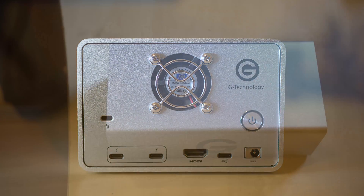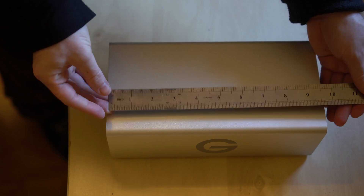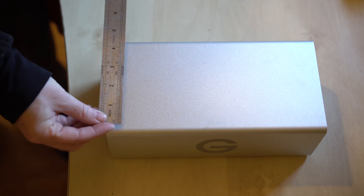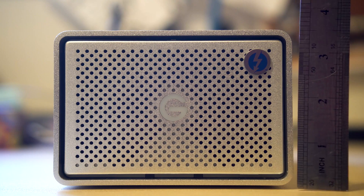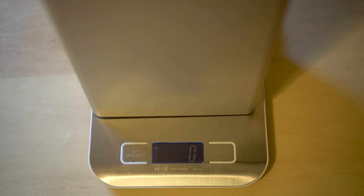Also on the back is a grill for the internal 40mm fan, which sadly you can't control — more on noise later. The unit isn't huge, measuring over 25cm (10 inches) long, over 12.5cm (5 inches) wide, with a height of 8.5cm (3 inches), but it is fairly heavy with drives and the metal enclosure weighing over 2.8kg or 6.3 lbs.